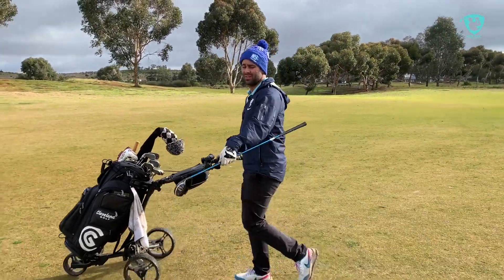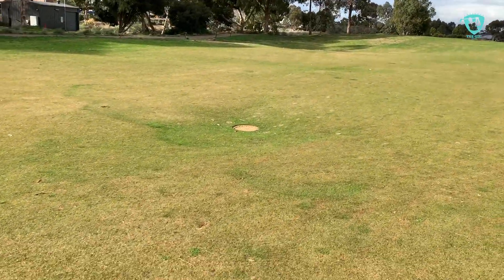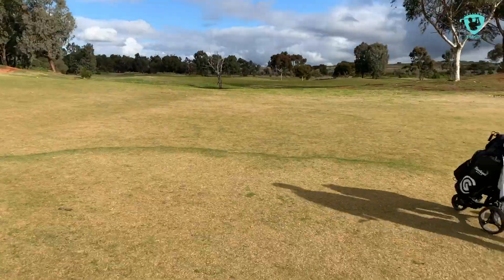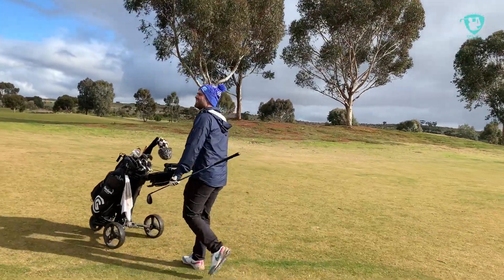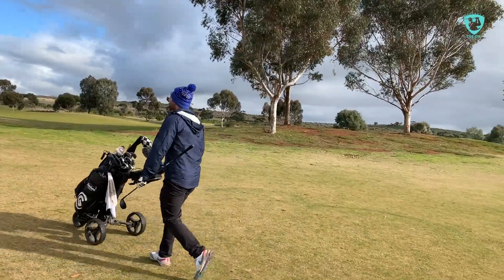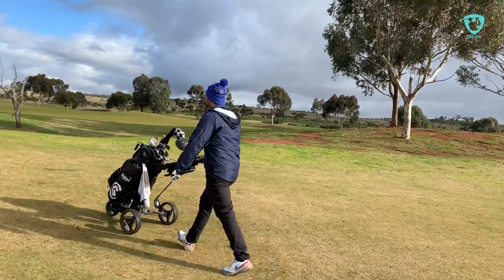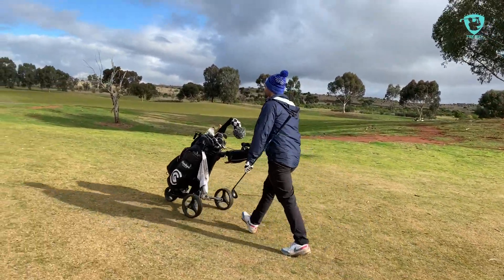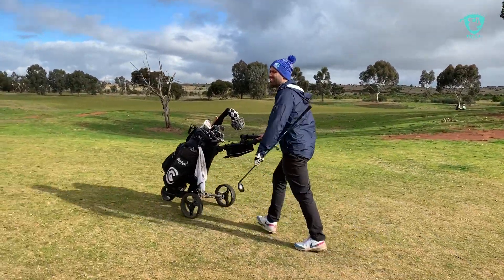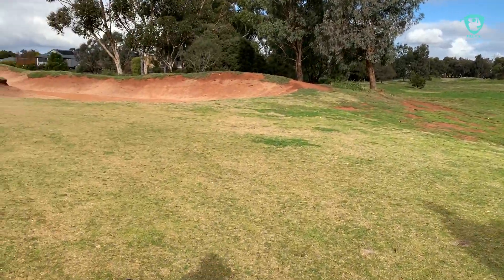Have a look at the size of the drain there. I would say it absolutely has the feel of links golf that you'd expect down the coast, but it's well and truly inland. There's a lot of sand here — look at that. It is weird though, because it's obviously not coastline sand.